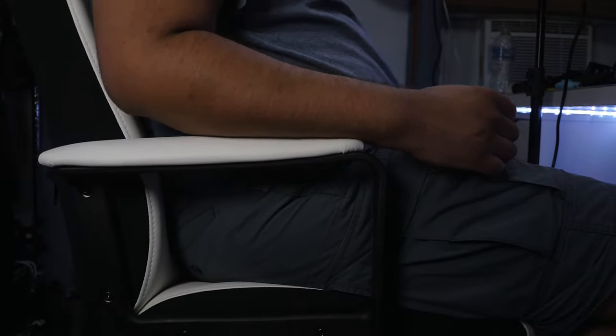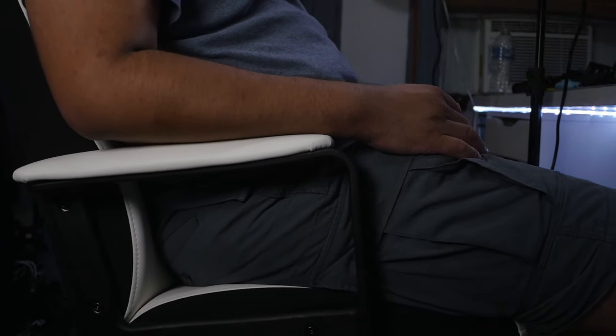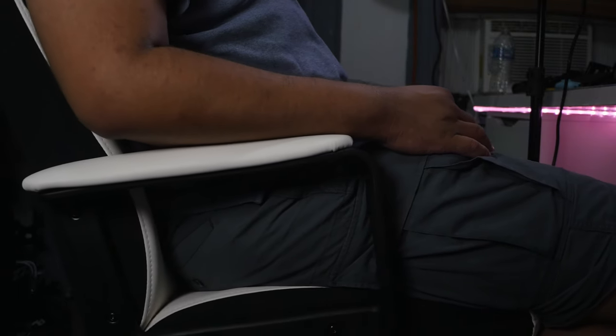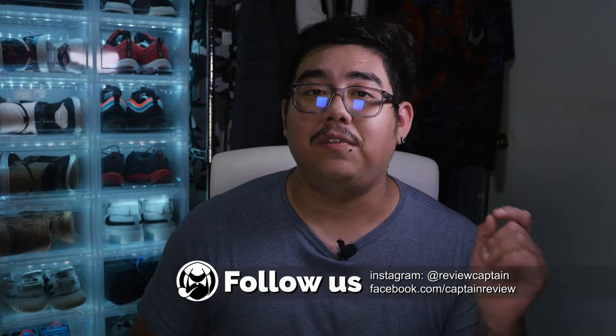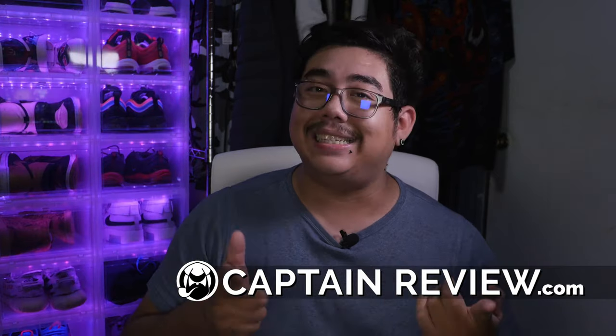I feel like if I slouch down a little bit to relax I can put my arms on the rests, which is not bad. But if I'm working and I want the armrests at a specific angle, that's a big no-no. I would recommend this chair for those who need an upgrade. From what I was using before this is definitely 10 times better. The only downside is the non-adjustable armrests, but if you can live with that, this chair is for you. Anyways, that's it for this video — I hope you guys enjoyed. Be sure to leave a like, subscribe, and hit the notification bell. Follow us on social media and check us out at captainreview.com for more information. I'm Miguel — take care and stay awesome.